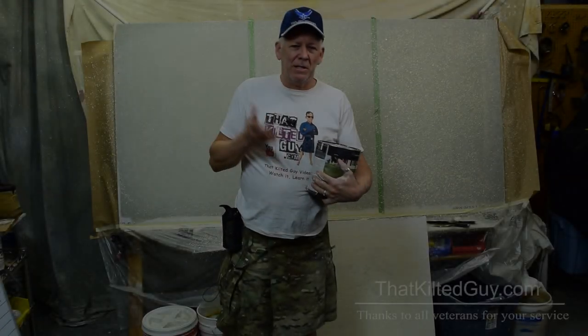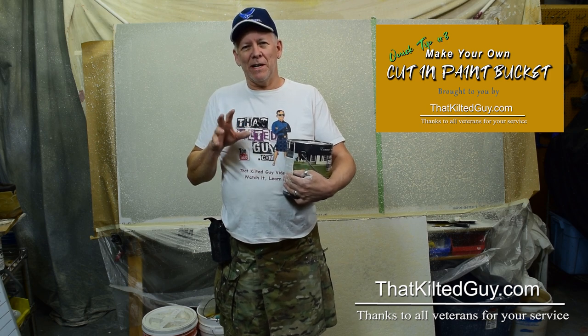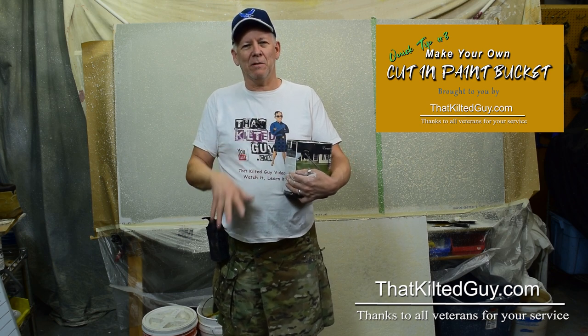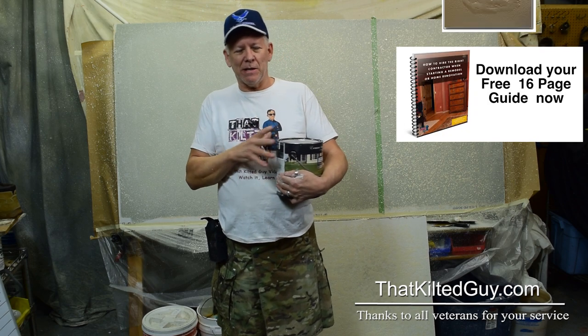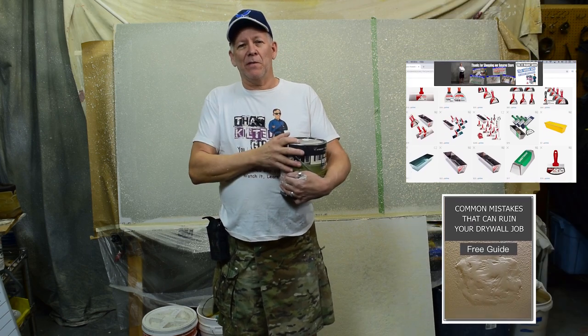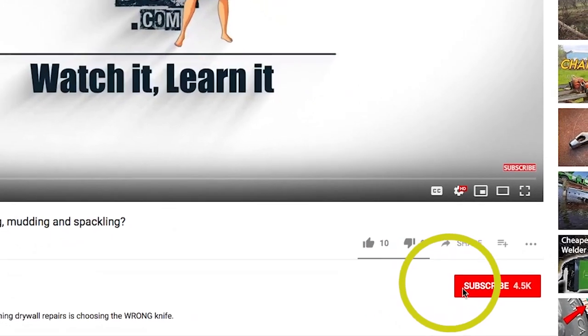Welcome back to That Kilter Guy videos here on YouTube. We teach you guys how to do your own home improvement projects, how to do it right, and how to save money. When you get done watching this short little video, be sure and check out our description down below for a lot of good information. We've got a website, an Amazon store, free guides, and so on.